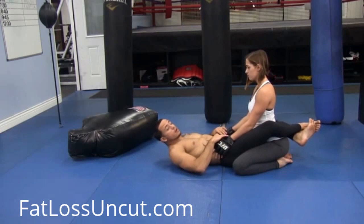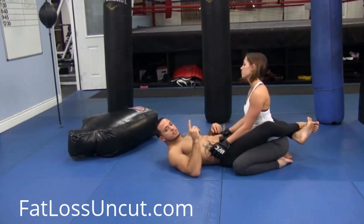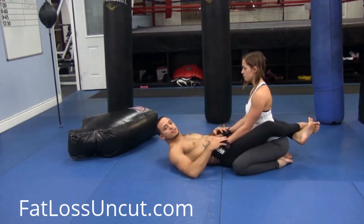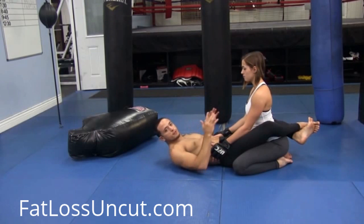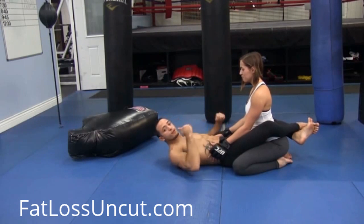Let's get into the other strikes. These strikes are great, but we're going to teach two more: the hammer fist and the Fedor punch. The Fedor punch is really effective. If you don't know who Fedor is, he's a really famous mixed martial artist — at one time he was an undefeated 30-0 fighter. Fedor Emelianenko basically invented this punch. But first, let's go into the hammer fist.